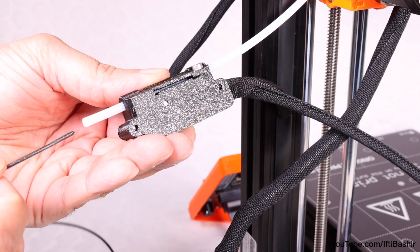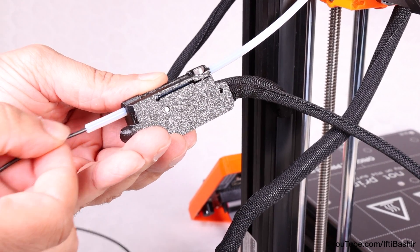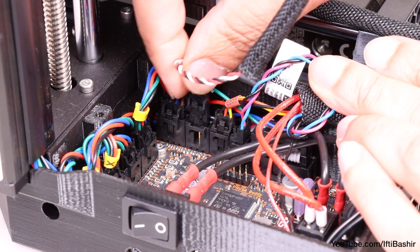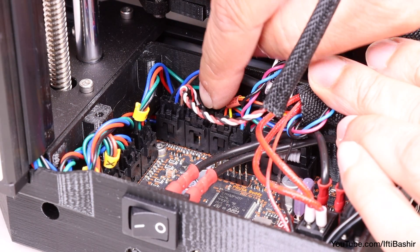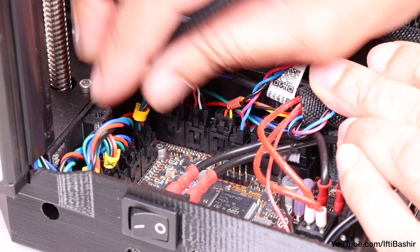Use a piece of filament now and slide it through the filament sensor to ensure the proper functioning of the tube. In case of any resistance, release the screw slightly. Finally, connect the filament sensor cable to the buddy board, second port down on the right side — coincidentally the port we missed out earlier.